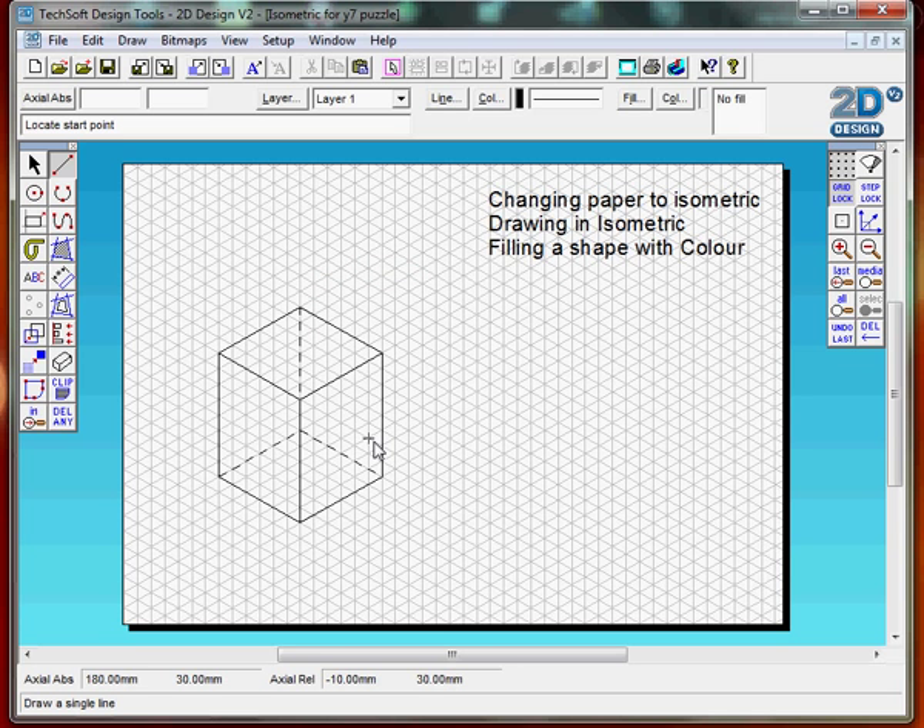Before we have practised drawing in isometric. Today I would also like you to draw a few letters or your name in isometric using the isometric grid. Here is an example of the first letter of my surname.